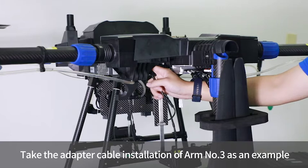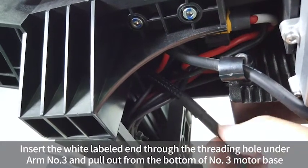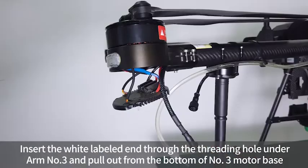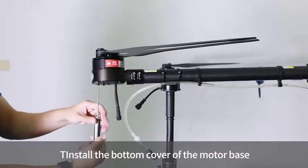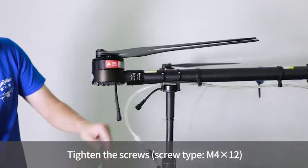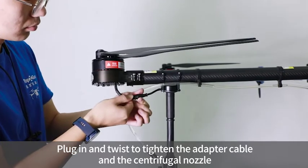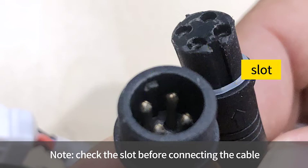Taking arm number 3 as an example: insert the wide-labeled end of the adapter cable through the threading hole under arm number 3 and pull it out from the bottom of the number 3 motor base. Install the bottom cover of the motor base and tighten the screws. Plug in and twist to tighten the adapter cable and the centrifugal nozzle.